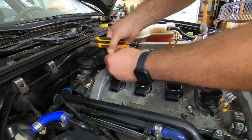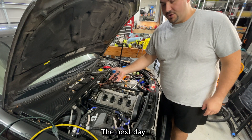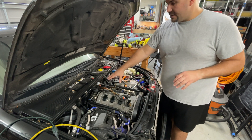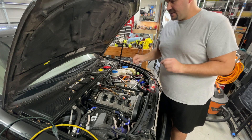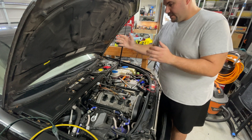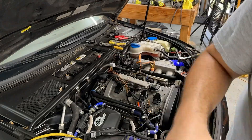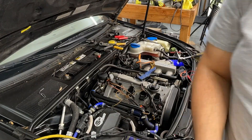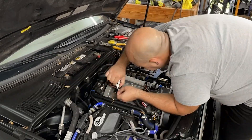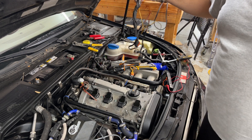Now's the part where I get to really have some fun. What this kit requires you to do is cut your factory harness off, put their male plug onto the ends of your harness, and then connect theirs. We've got the first one done — it's pretty straightforward. I'm going in and adding a little bit of solder just to make sure the connections are good. With that last cut, the old harness has been removed. We're on the last connector.